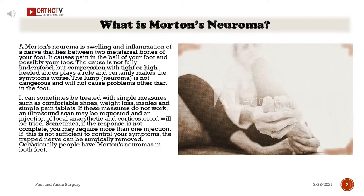A Morton's Neuroma is swelling and inflammation of a nerve that lies between two metatarsal bones of your foot. It causes pain in the ball of your foot and possibly your toes. The cause is not fully understood, but compression with tight or high-heeled shoes plays a role and certainly makes the symptoms worse. The lump is not dangerous and will not cause problems other than in the foot.